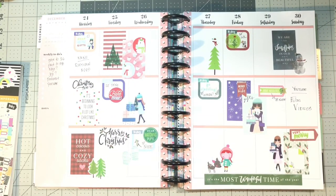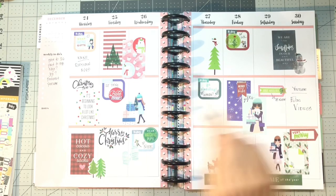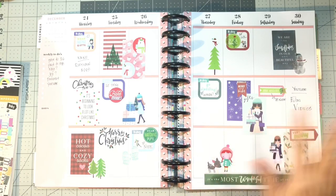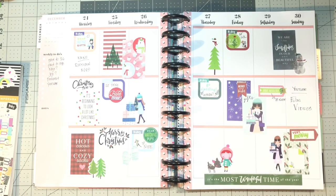Alright guys, this is it! I love this! Christmas threw up on this page in the best kind of way. Not much white space, and I'm cool with that. I actually don't know that I'm going to be coming in during the week and doing any kind of journaling.